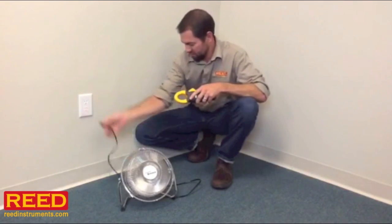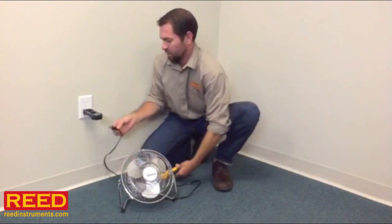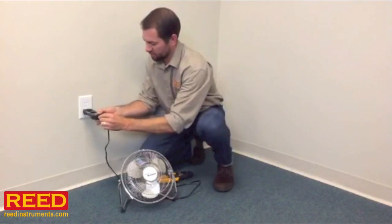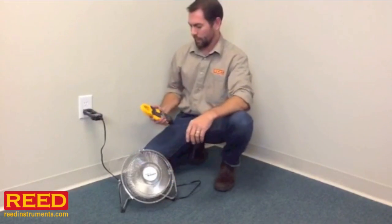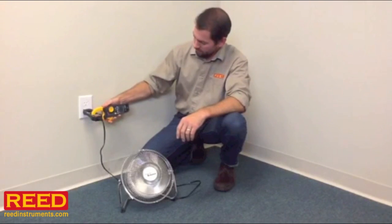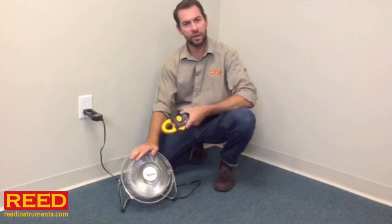So you need a line splitter. Ours is the Reed AC886. It's inexpensive — certainly worth adding for the full functionality of the equipment. Let's plug this in. It's got a receptacle here at the end. Plug the fan in. Now we see that this unit is using .22 amps. So that's the draw of this fan right here — .22 amps.